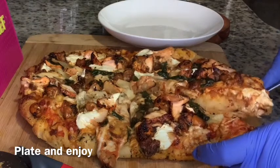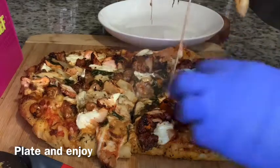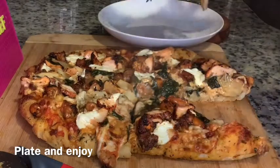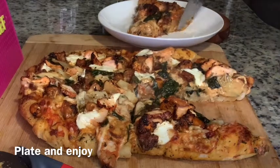I hope everyone enjoys this recipe. This is again my own personal recipe. Please like, comment, subscribe, and share if you would like to, and I will see you guys in my next video.